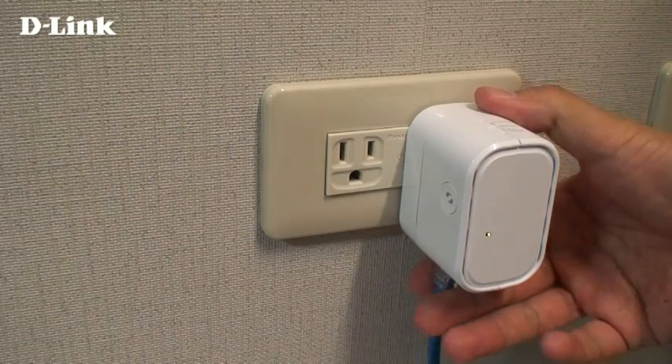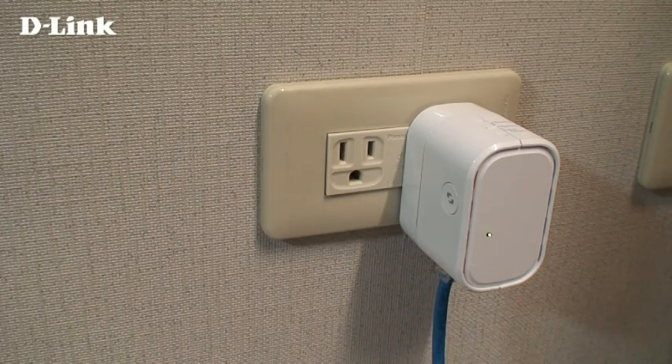Optionally, you can connect a wired device to the DIR505 to connect it to your network wirelessly.